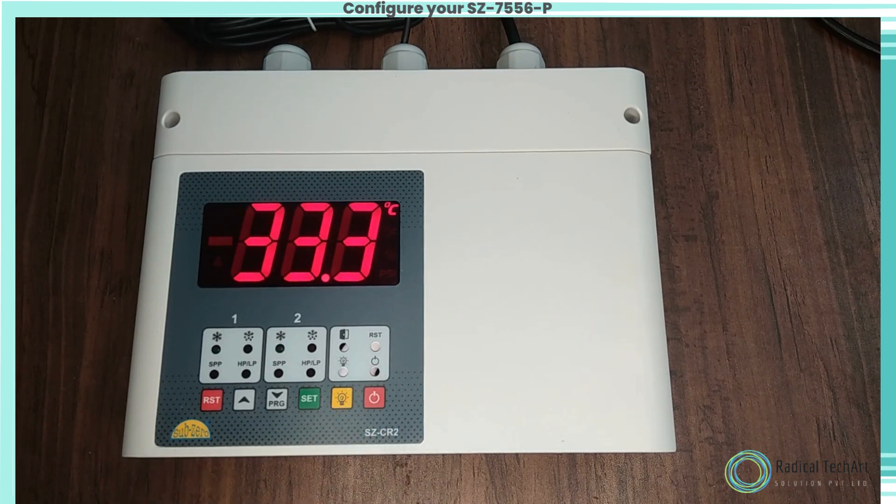The LED will flash along with the respective setpoint one for compressor one. The setpoint one value can now be changed by using the up or down keys.